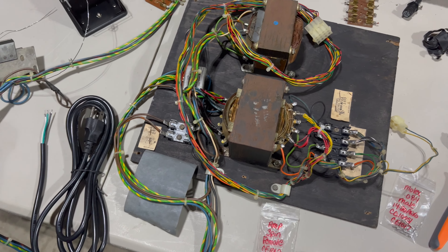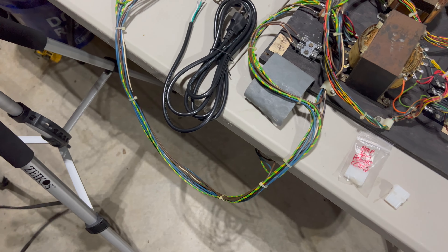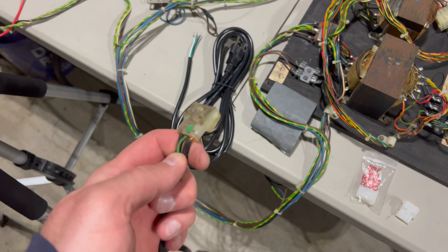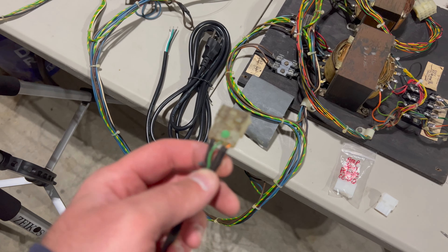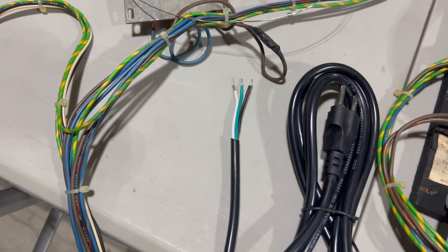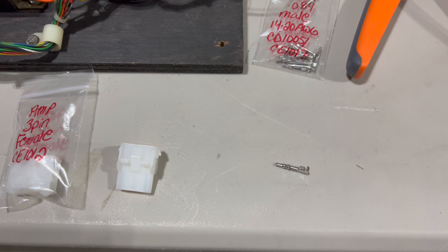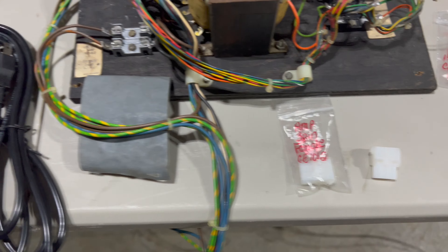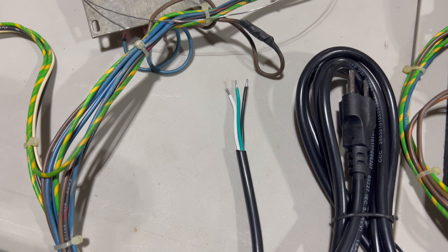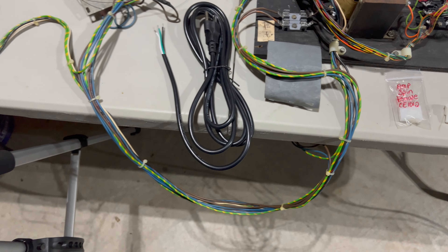The last thing I want to do to this transformer assembly is replace the old power cord. As I showed before, it's old and seen better days — I don't want that running in my house. It has an AMP connector on the other end that plugs into a matching AMP connector on the harness. I have a new power cord here with the tips exposed. I need to attach a new three-pin AMP connector by crimping Molex pins — 0.084 gauge — onto the bare wire ends, then insert those pins into the AMP connector housing.